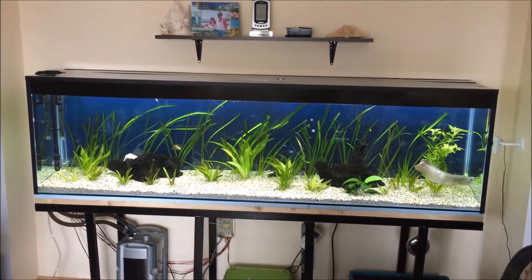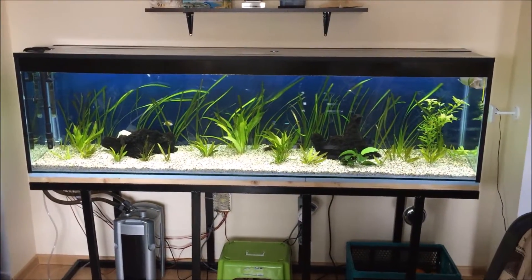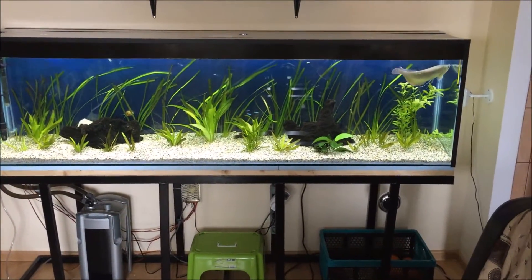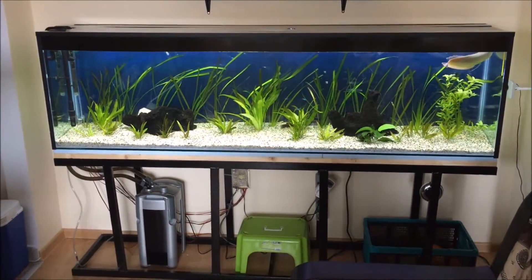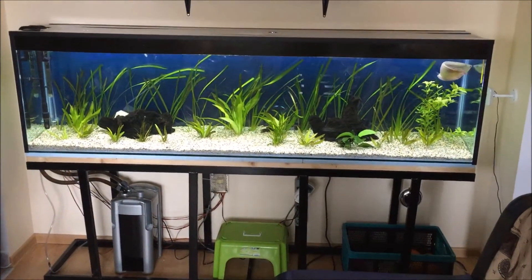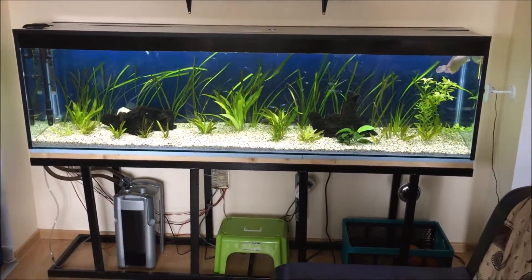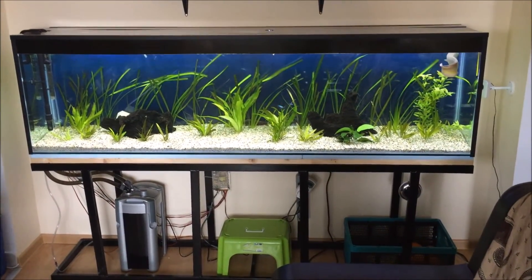Looks okay for now. This is going to be the last video in the playlist '2 Meter Aquarium Build.' I will be making more videos on my filter, the LED strips, how to cycle and how to fast cycle a fish tank. Subscribe for more, and have a nice day guys. Bye!